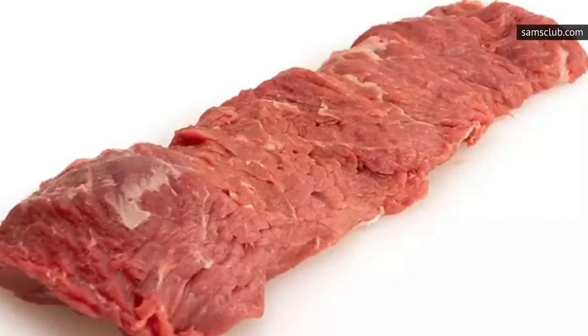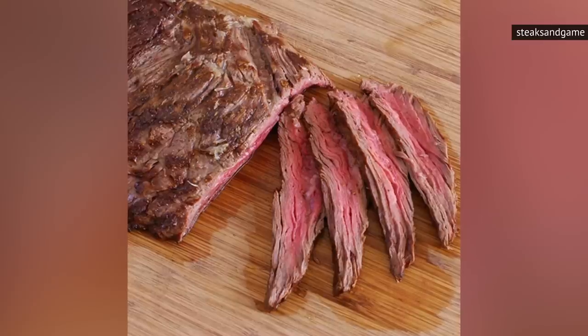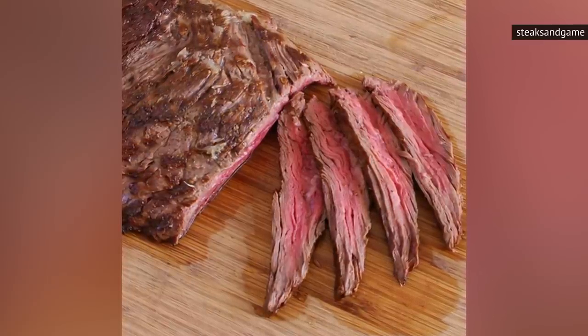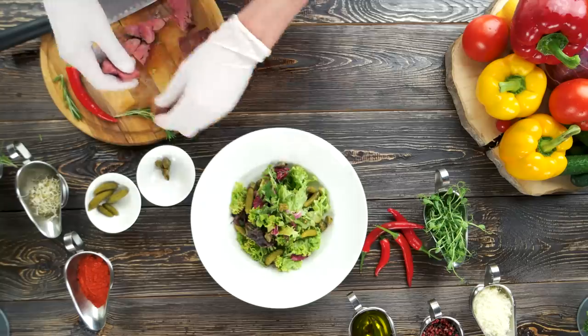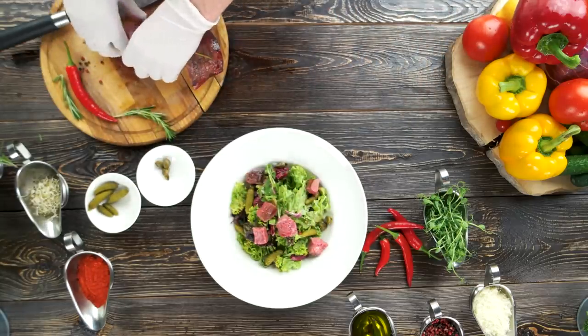Unlike some lower-cost cuts of steak, flap steak has a medium-to-high fat content, so that it can be cooked the same as more expensive, fattier cuts. Its robust beefy flavor allows it to stand up to seasonings, and it's great for slicing into pieces and tossing in a steak salad or filling tortillas.